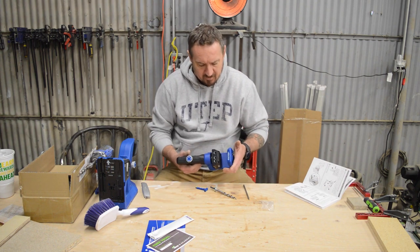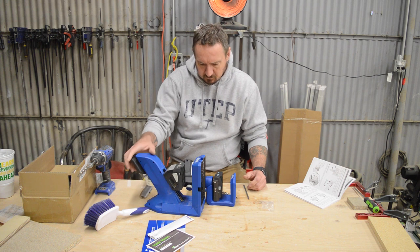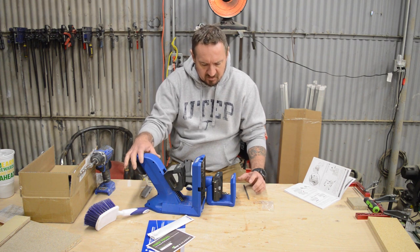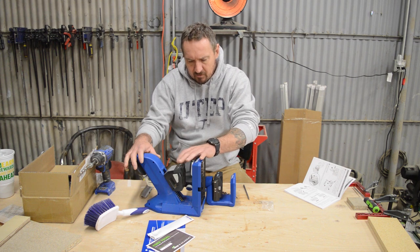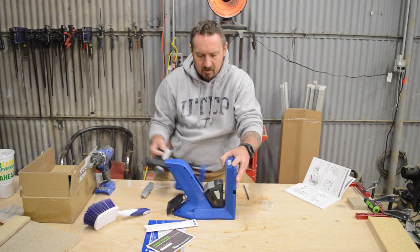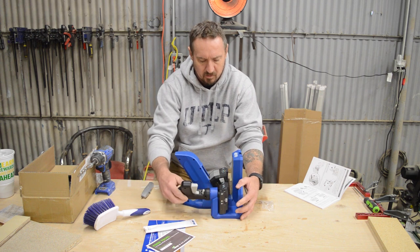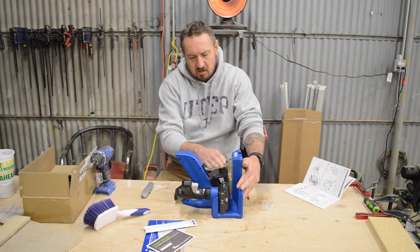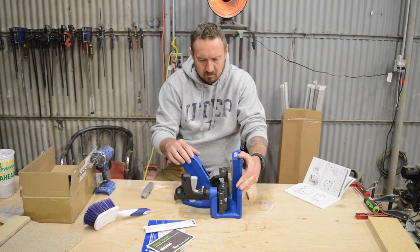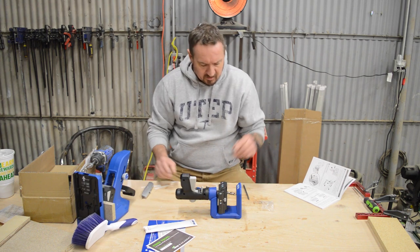Inside this kit you've got the pocket hole jig itself, and you can see the profile on this is quite a bit smaller — I'm hoping it's a little more manageable. What's really important to me is the distance from the drill sleeve to the material. If I clamp this down with a three-quarter-inch piece of material and compare it to the 720, we're about three-quarters of an inch shorter on this, plus this handle moves. I'm hoping that makes it easier to manage.